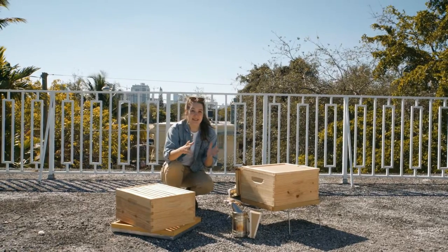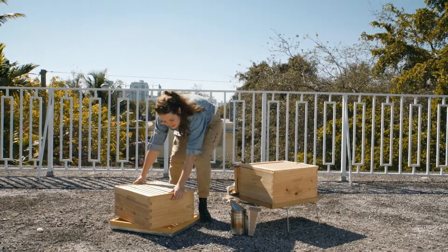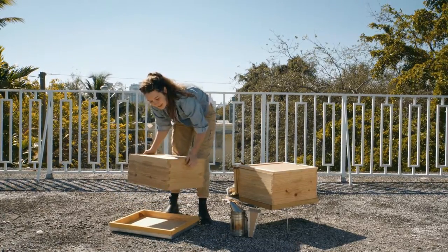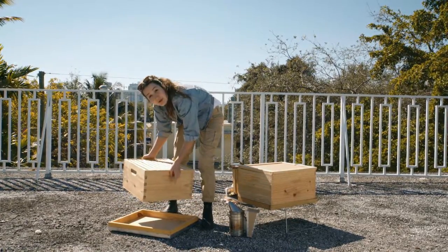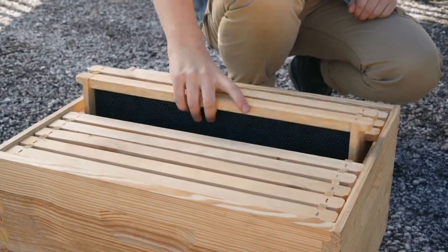The first step in adding a second box is to get a new bee box with ten frames inside, and you're gonna place it on top of your outer cover flipped upside down. What we're gonna be doing is moving two frames of honey or at least just built wax into the upper box. So in preparation I'm gonna take out two frames and I'm just gonna put them to the side for the moment for later.